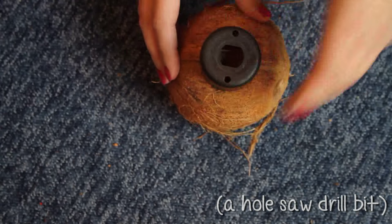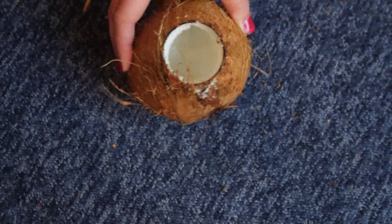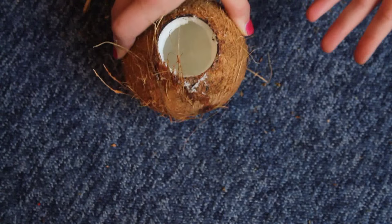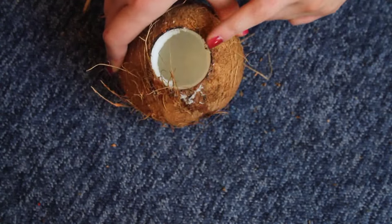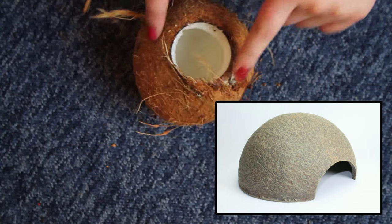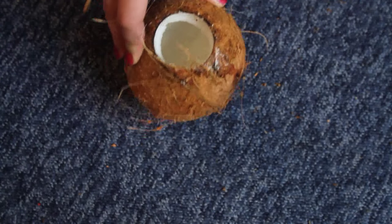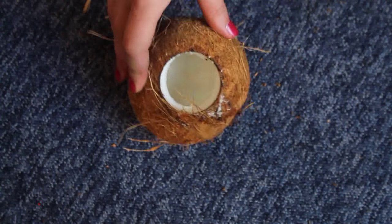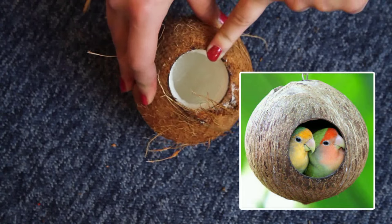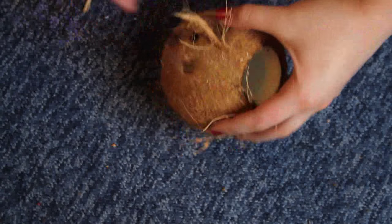I'm finally done — coconuts are very strong. If you want two half-hides, all you have to do is simply saw around the center and it will break in half, and you have two separate hides. Remember to obviously clean out all the coconut inside. Or you might just want to hang a hide with one entry and exit hole, so simply scoop out the insides.